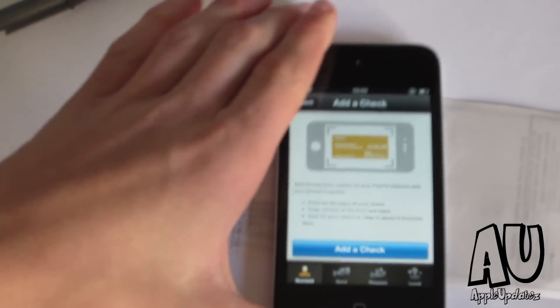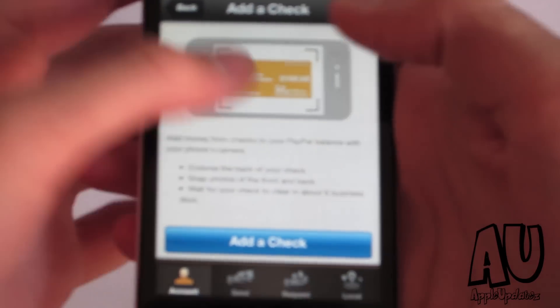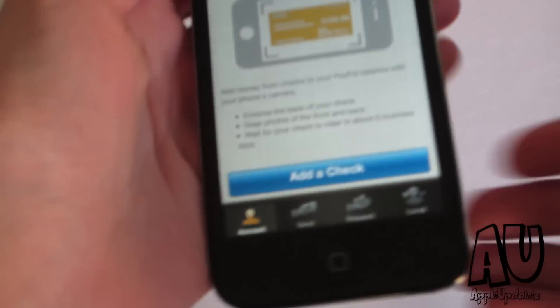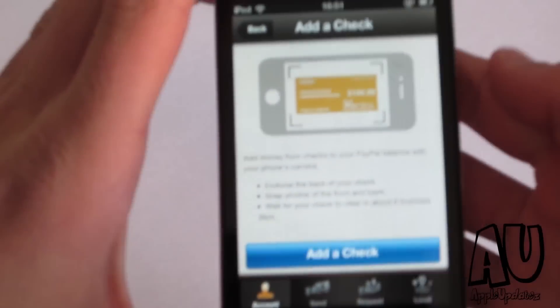Basically, after you snap those two pictures of the front of the check and the back of the check, within six days you will actually get the money straight into your PayPal account, and the money will be taken from whoever's bank account the check belongs to. That's a pretty cool feature that the new PayPal app has.